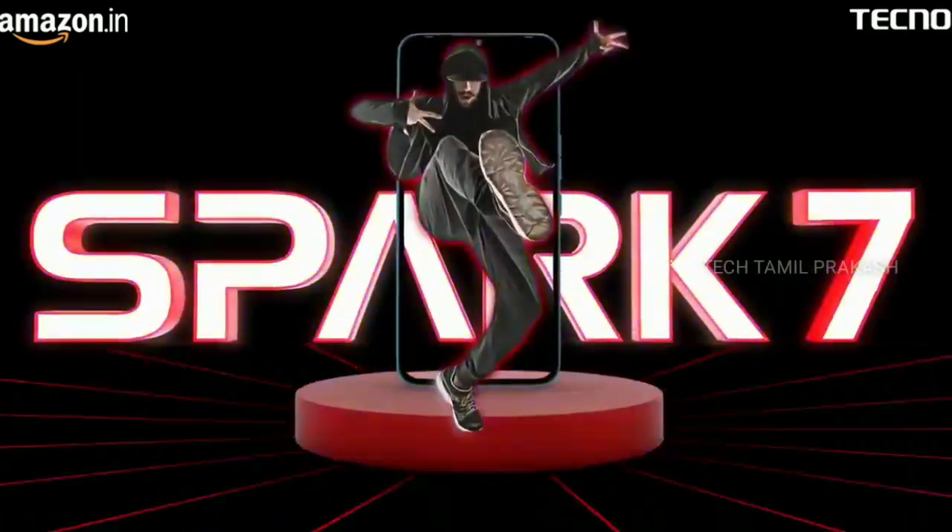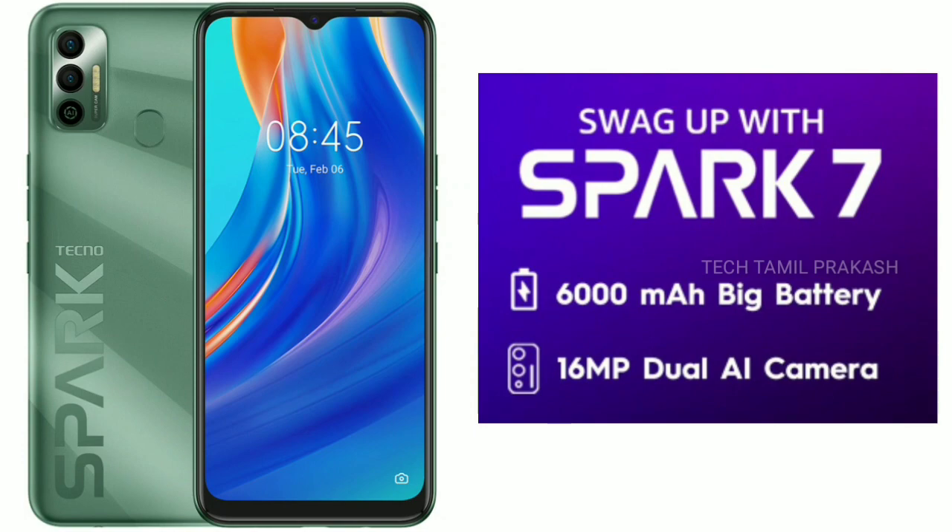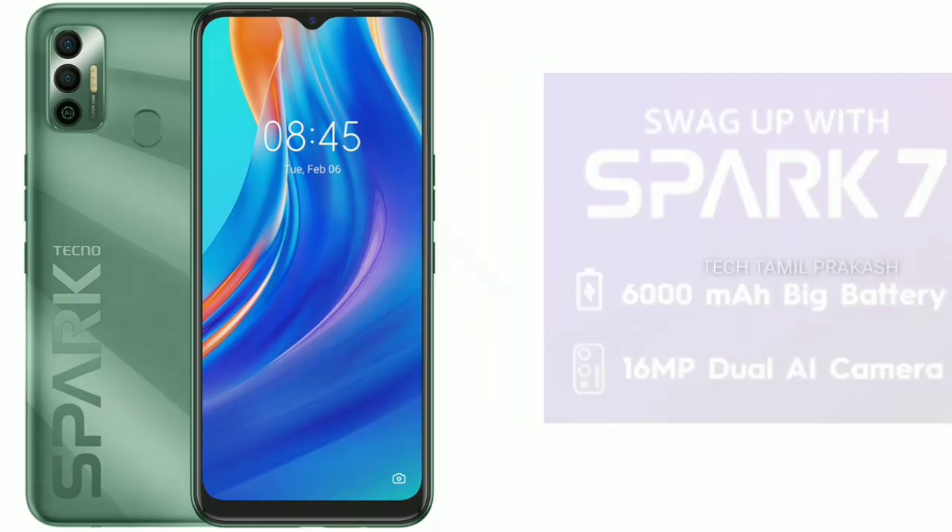Tecno Spark. You can launch a mobile in the Tecno Spark 7. April 16th, on Friday, there will be a sale on Amazon. You can find it launched on Amazon.